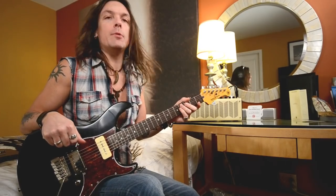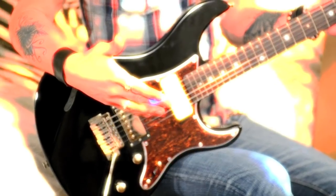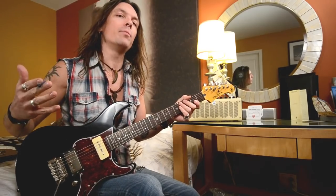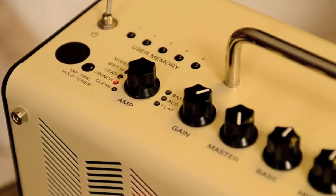I would definitely choose the crunch model. I crank up the master all the way up because I like the way the tubes are more saturated — physically overdrive — because the low end starts to have that kind of distortion and the high end is still clear and open. Bass, mid, treble at 12 o'clock. Sounds like this.